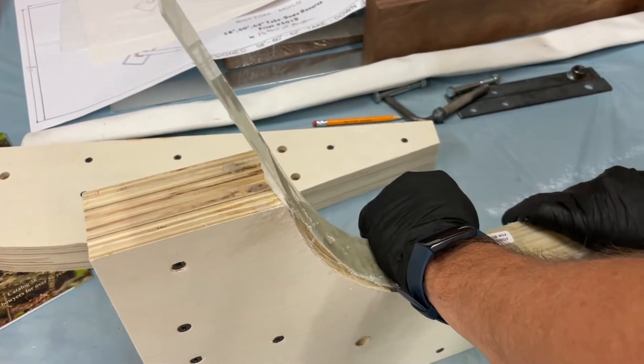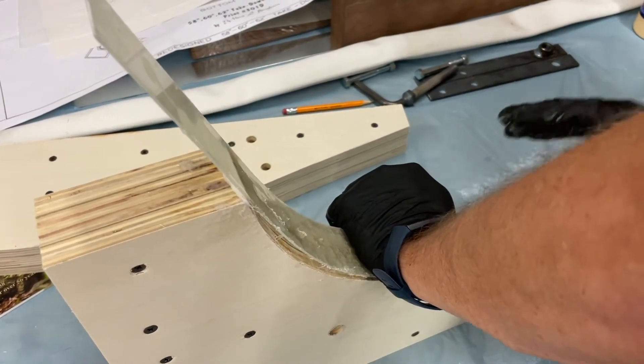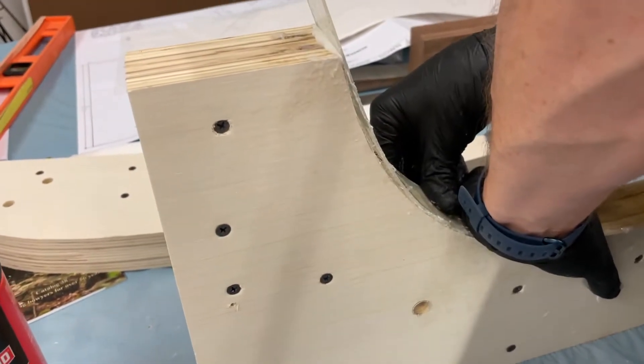There are some gaps and I'm getting glue all over the place. I'll have to clean it up. It's almost like I need clamps — but he didn't use clamps in the video.